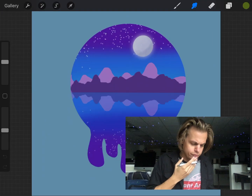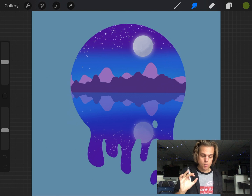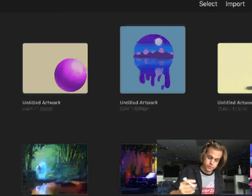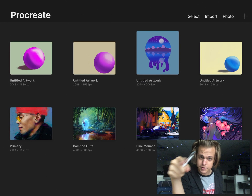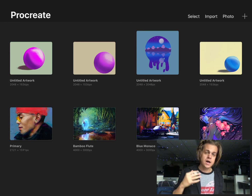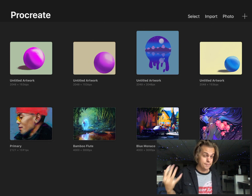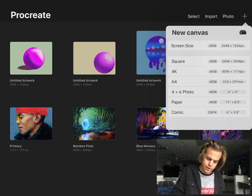Hi, what's up guys — another tutorial in Procreate. I was learning this from watching a few YouTube tutorials, but I love this kind of project because it's really simple and pretty quick, and we're going to learn a number of cool basic functions along the way. I'm going to get started — I'm using a rubber tip stylus, but you could do this with a finger if you want. I won't be using pen pressure or anything you'd use with an Apple Pencil.